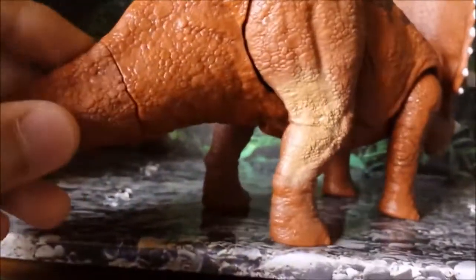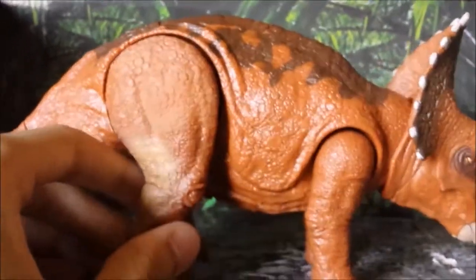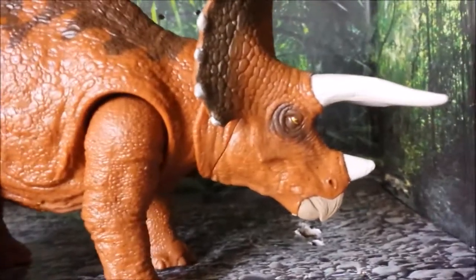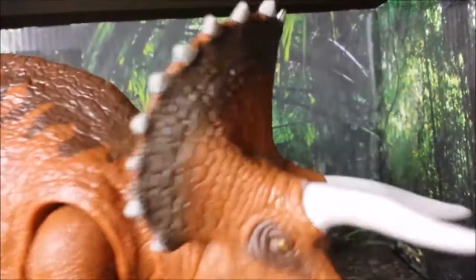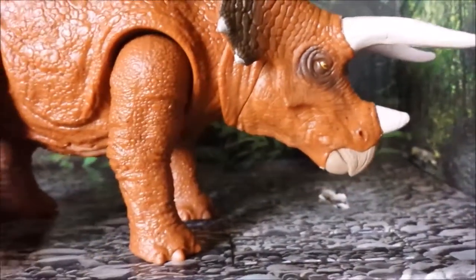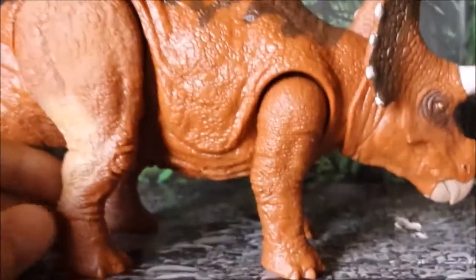The tail is actually a detachable part, so you have to put it together when you take it out of the package. Turning it from every side, it just looks like such an amazing figure — the detailing is amazing, the paint job is really good. There's honestly nothing bad I could find about this figure; there's really nothing wrong with it.